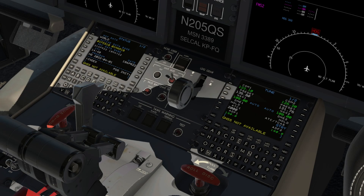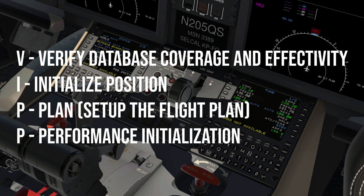When the aircraft is first powered up, at some point in your checklist, you will need to initialize and set up the FMS. There is a popular ProLine 21 acronym that includes four major points to help guide you through this process: V, I, P, P.